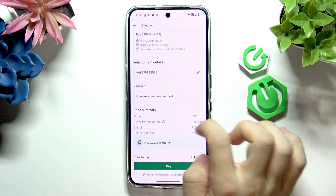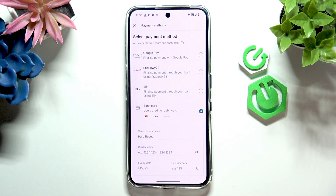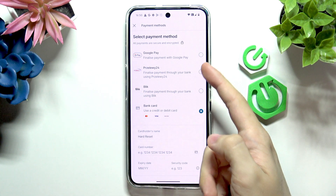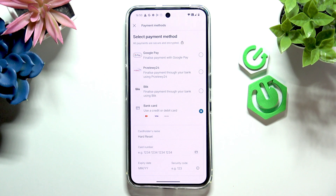And now you also need to choose a payment method. So let's do it. You can select either Google Pay, some other payment methods, bank card, or Apple Pay if you have an iPhone.